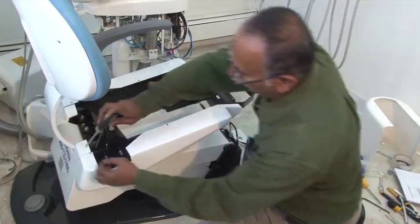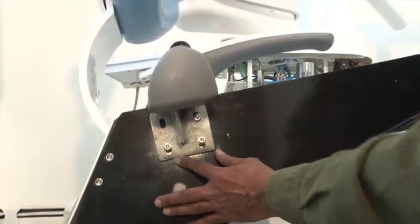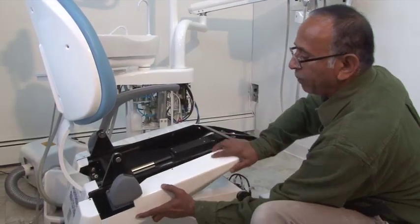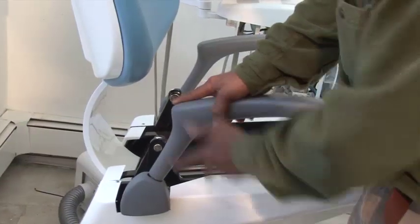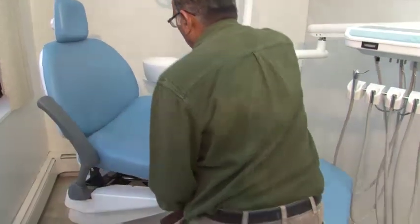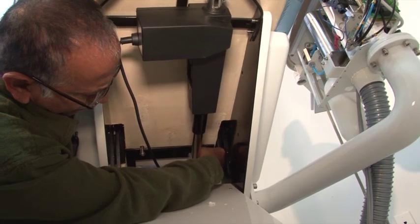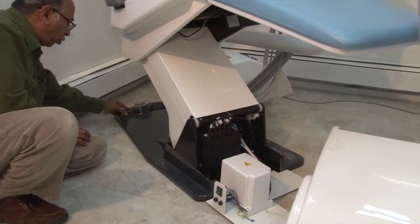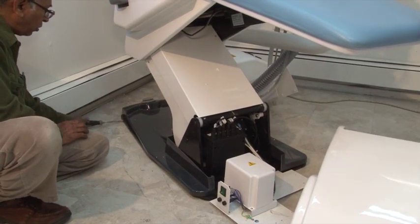To fix the armrest, remove the plastic cover and attach the armrest holder into the chair frame. Place the plastic cover back on the chair and fix the armrest. To rotate the armrest, you may pull it up and rotate. Now attach the seat to the chair and place the black plastic base cover, adjusting the screws on the base so that it will fit tightly.